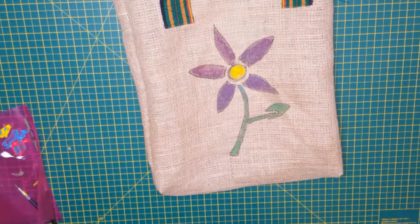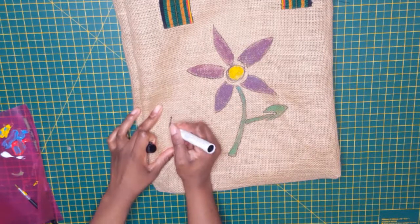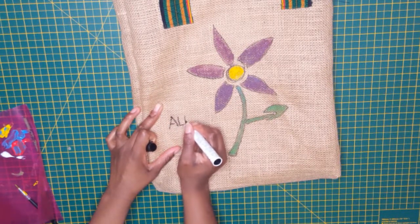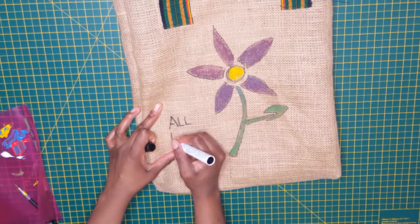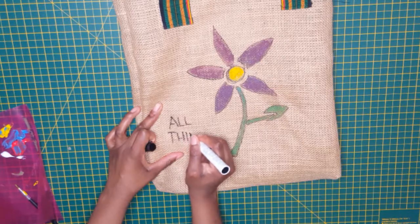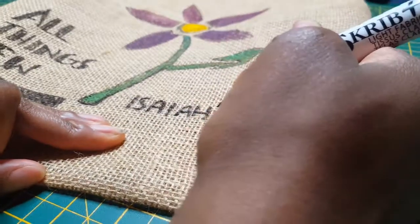The scripture reads: 'Forget the former things, nor consider the things of old. Behold, I will do a new thing; now it shall spring forth — shall you not know it? I will even make a road in the wilderness and rivers in the desert.' I thought it'd be cool to write 'all things new' on the bag with the scripture next to it.